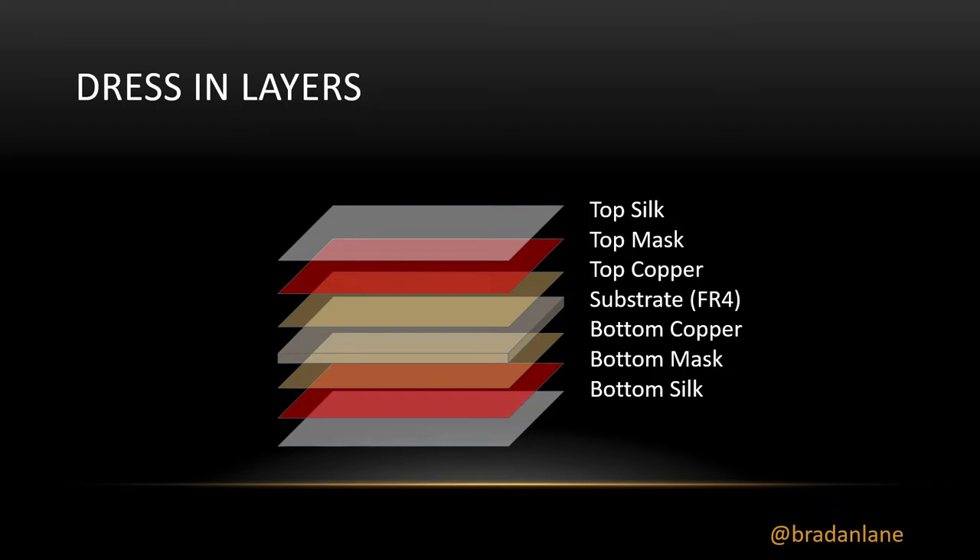In between the mask on the top and the bottom, there's a copper layer on the top and a copper layer on the bottom. Right in the middle of the board is the substrate, or what they call FR4. The most popular type is kind of a pale yellow color and it's actually translucent — light will pass through it if you want to go that route. You'll also see some people working with a black substrate. It looks great; light won't pass through it, but you can use that black color in your designs.